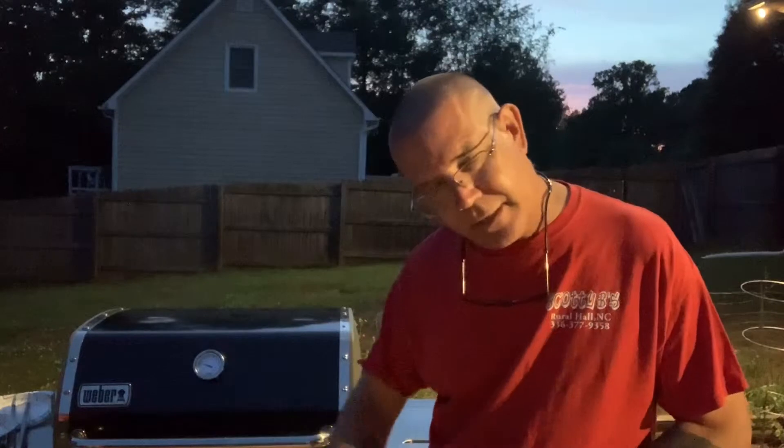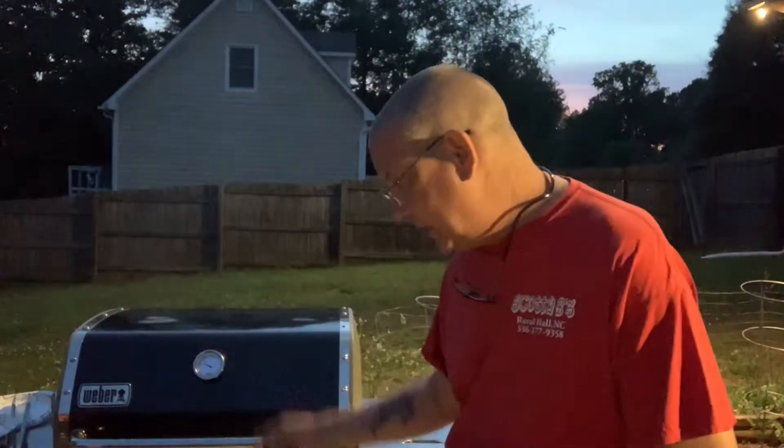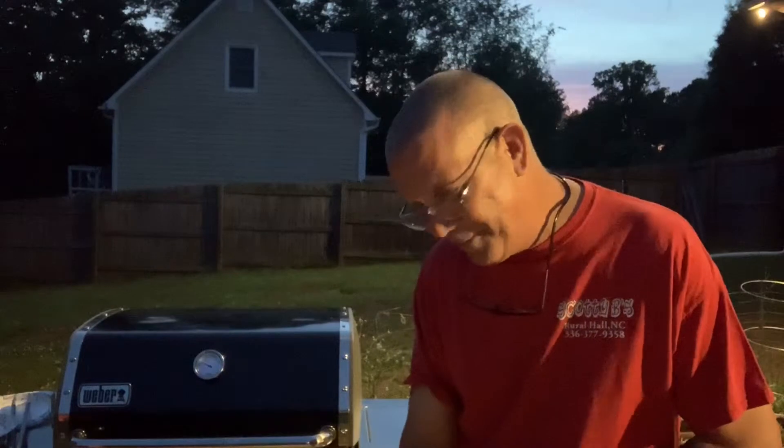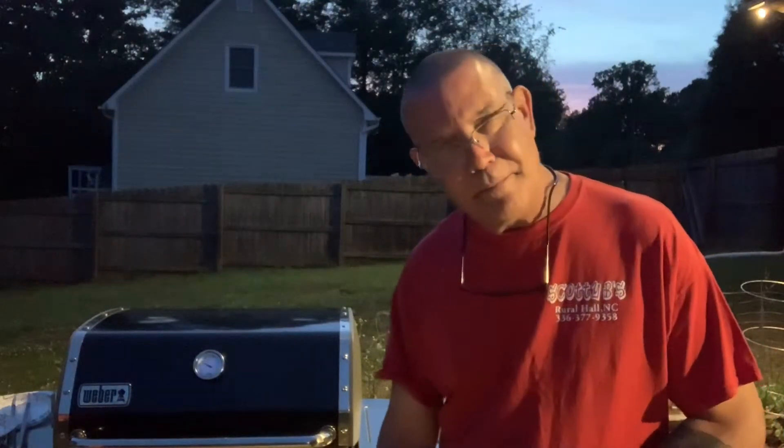I've got the onions caramelized. After I added that whiskey in there I reduced it, so the onions are extremely sweet. And I just put the buns on the grill to crisp them up a little bit. Donna just got home.